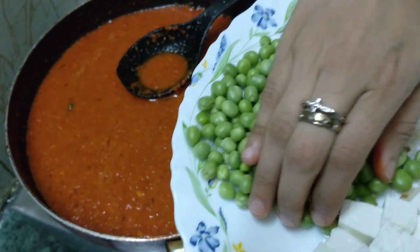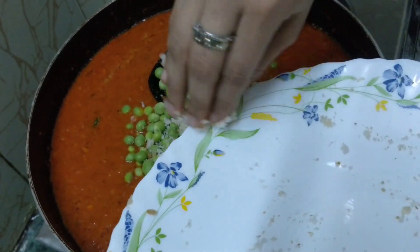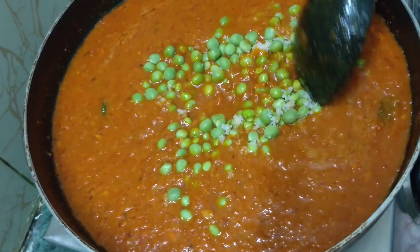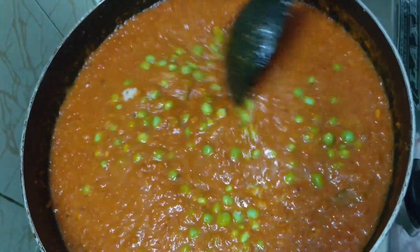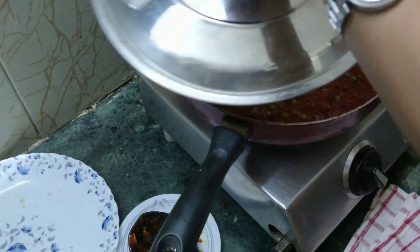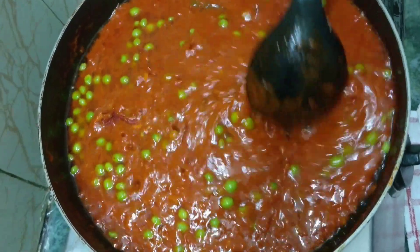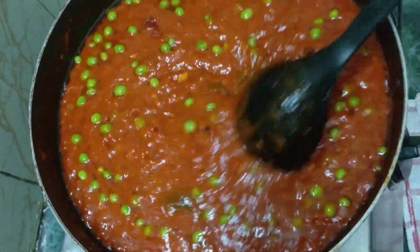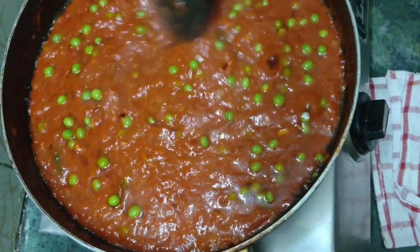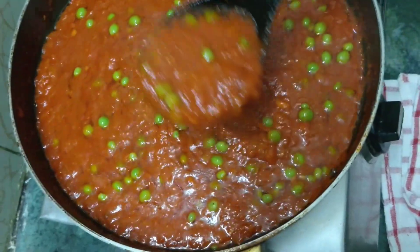Now it's time to add the green peas. Let this cook for at least 4 to 5 minutes — just put the lid on and let it simmer. Opening the lid now — wow, look at that lovely color and texture! Keep moving it so the masala doesn't stick to the pan. If the masala is very thick, add water as per your requirement. This is the exact consistency we need — look at the thickness.